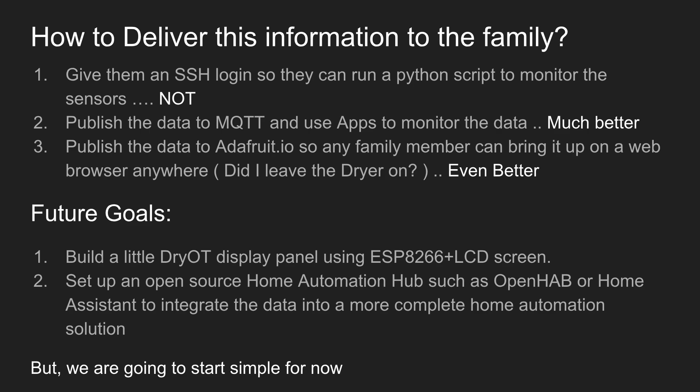The third idea is to publish the data to the online service adafruit.io, so any family member can bring it up on a web browser really anywhere — we can have it on our phones. It's really good for those 'did I leave the dryer on' moments when we're out. I think that's an even better idea. In fact, I might use a combination of two and three — it's pretty easy to just publish to a local MQTT server and also adafruit.io at the same time.